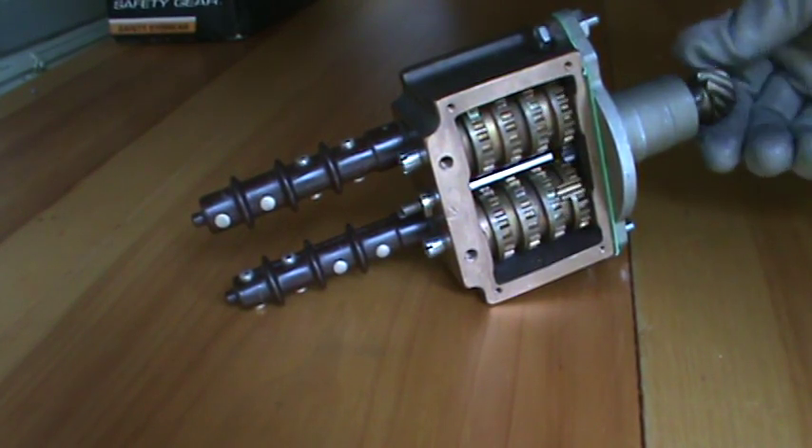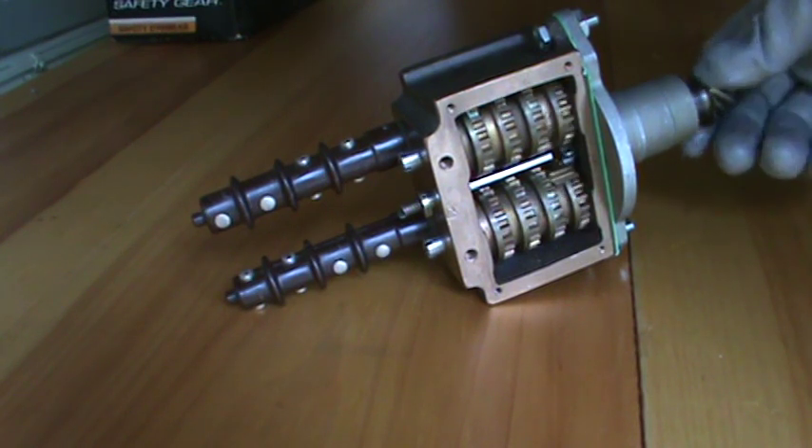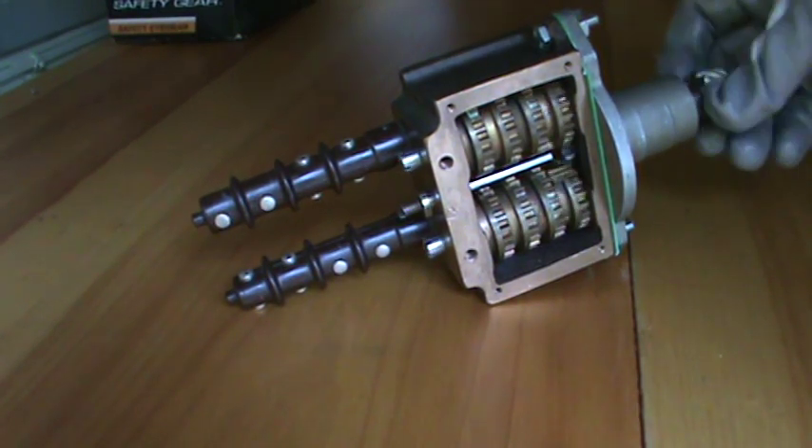I'm turning the pinion that would be on the bevel gear on the drive sleeve right now. This particular limit switch assembly came out of a double-aught — actually, no, it's a double-aught. I'm sorry.